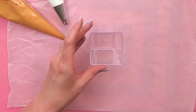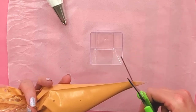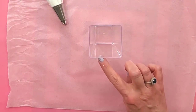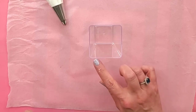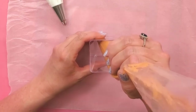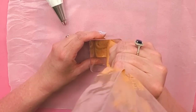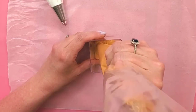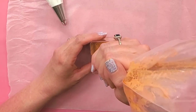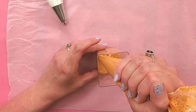Now I need my little container. I'm going to snip off the tip of the pumpkin-colored bag and pipe some in. We're going to have a layer of pumpkin, then a layer of whipped cream, then a layer that looks like granola or something crispy, then another layer of pumpkin. Keep that in mind when making your layers — be sure you leave room for all of them. Try to get it even on all sides so it looks the same thickness from every angle.